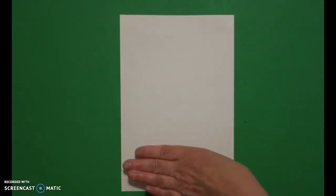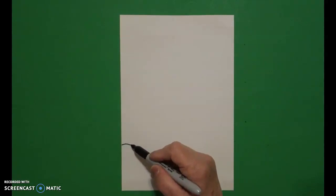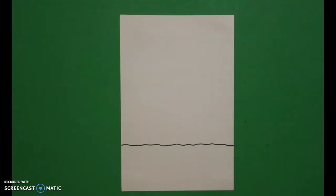Today's project is how to draw the parts of a plant. I'm going to take four fingers on the left and put a dot, and from that dot I'm going to draw a slightly wavy line all the way over to the right and stop.